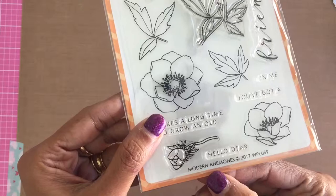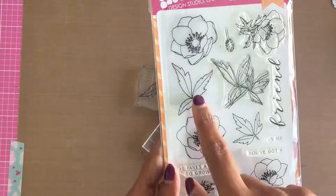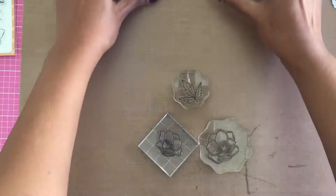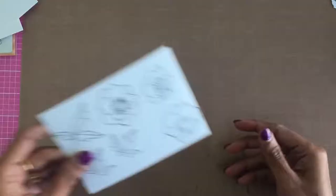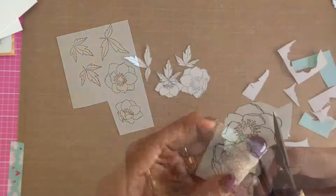For two of the three cards, I have used the WPlus9 Modern Animani Stamp Set. I have chosen three of the flowers and two of the leaves from the set and mounted them all on my acrylic blocks. Then I have trimmed two Bristol Smooth cardstock to four and a quarter by five and a half inch in size. To create masks, I have stamped the flowers and leaves on masking paper and cut them out using my scissors.